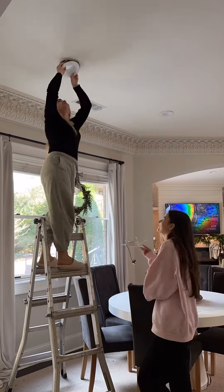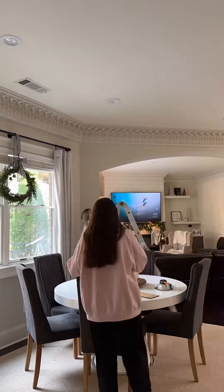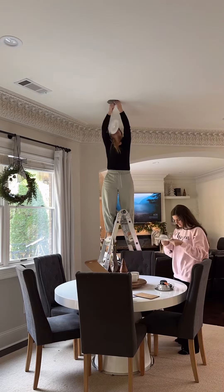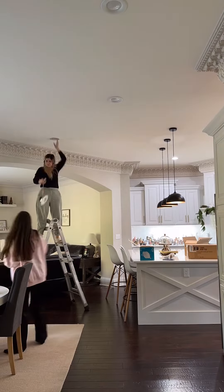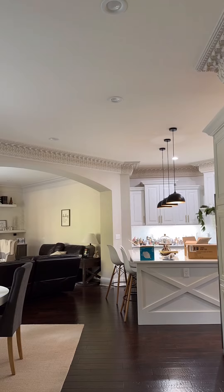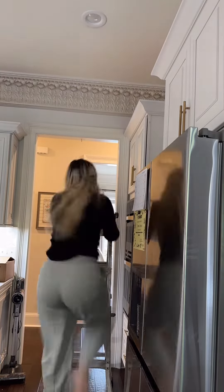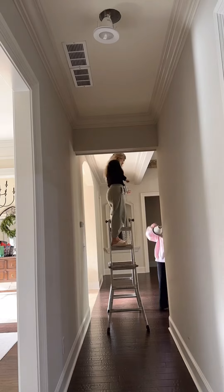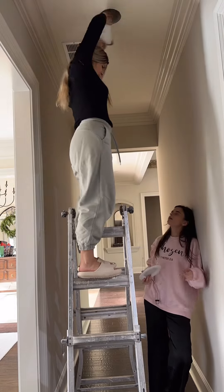Here we go, you guys! Today I'm going to change all my can lights — we're changing them from soft white to daylight. I am so excited, I cannot wait to show you guys what a huge difference it makes. I just don't like the yellow tint that the soft lights give, but if you're okay with that, hey, this is just personal preference. Soft white is beautiful, but it's just not for my house.